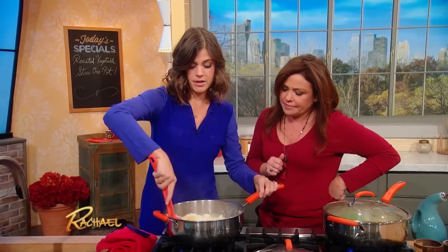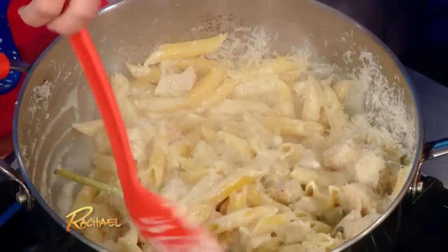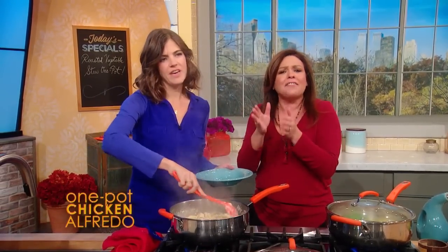And then you just stir that all together. Look at that — how easy is that? Fantastic. I so admire your blog and what you do because it's about making every day of your life a little happier, a little more adventurous, having a little more fun — not saving the good times for weekends or vacations. That's right.